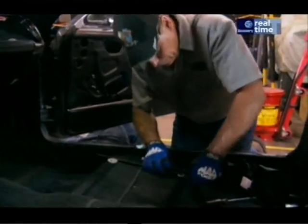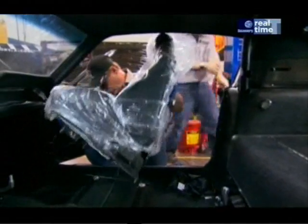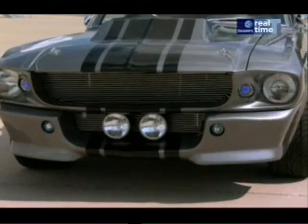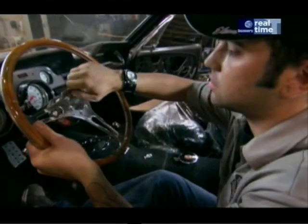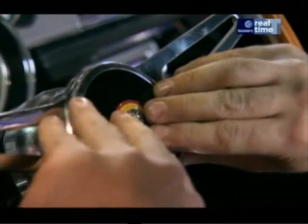The crew puts the finishing touches to the interior, and when they're finished, Eleanor will be all systems go. The finishing touches are put to the inside of this Mustang turned movie star — a car just like the one co-named Eleanor in Jerry Bruckheimer's Gone in 60 Seconds. Like most items on this ride, the interior will be chock full of the latest and greatest custom touches.